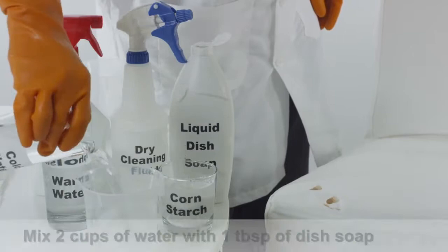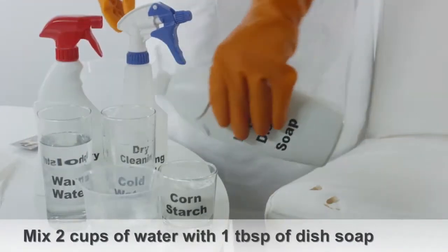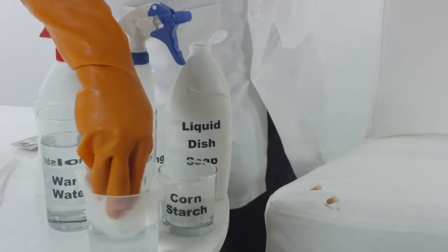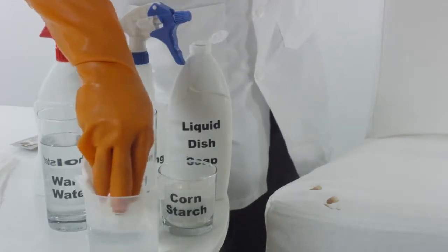Fill up a small container with two cups of cold water. Mix one tablespoon of liquid dish soap into the water. Dampen a clean cloth using the solution you just mixed.